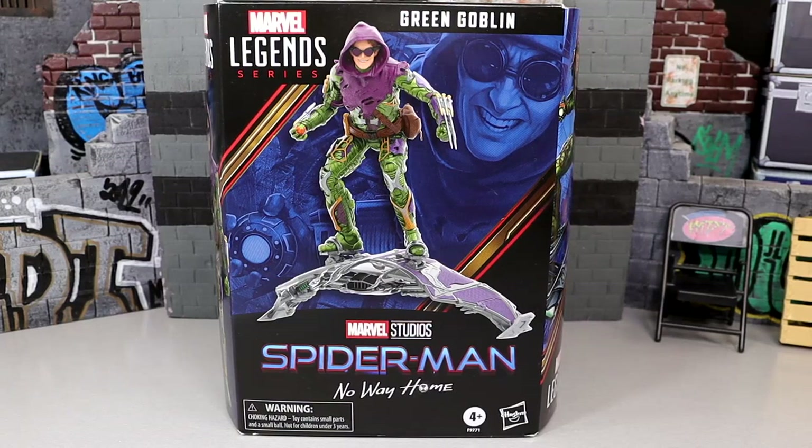In today's video we are back with our second ever Marvel Legends action figure review, and we are taking a look at the brand new Marvel Legends series Spider-Man No Way Home Green Goblin figure. This is actually a figure that I've been waiting on for a very long time. I typically don't review Marvel Legends figures unless they mean a lot to me, and in this case this one means more to me than the 3-pack did.